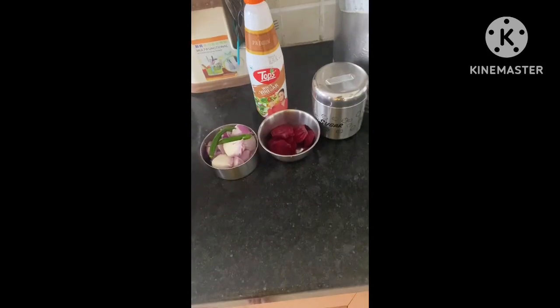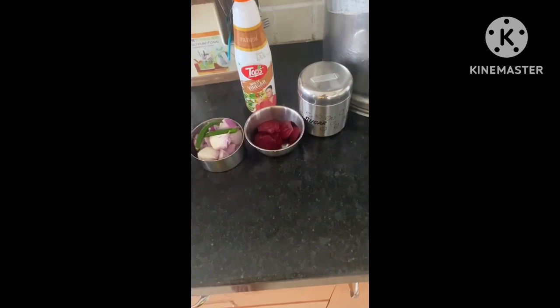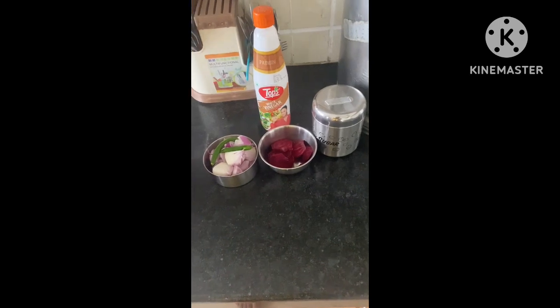Hello, friends. Let's try the pork. We need pork, beetroot, sugar, salt and vinegar, and two green chillies.